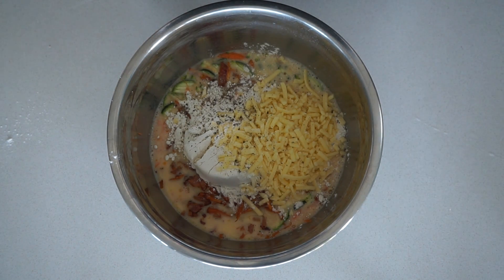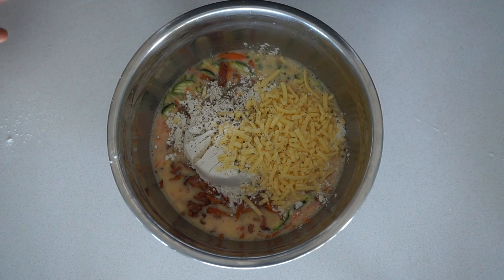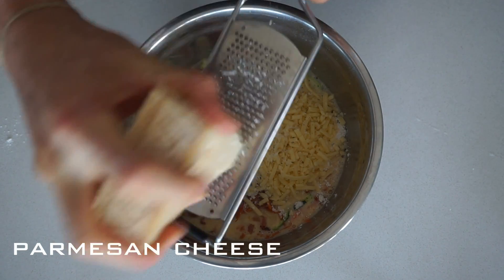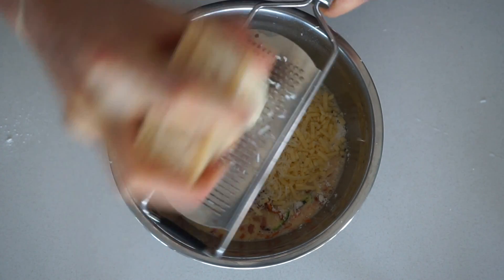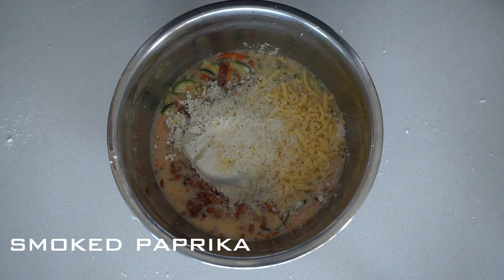You can leave the next two out if you like, but I just like to add a bit of extra bitterness and spice to the dish — some parmesan cheese and a little bit of paprika.